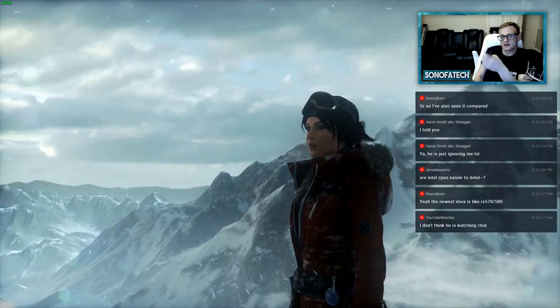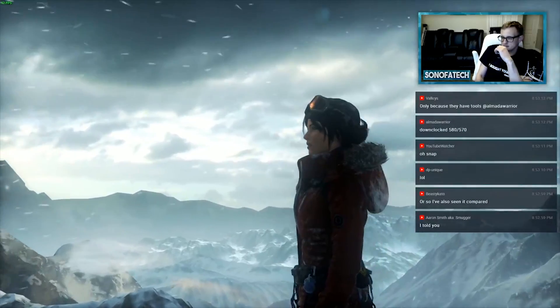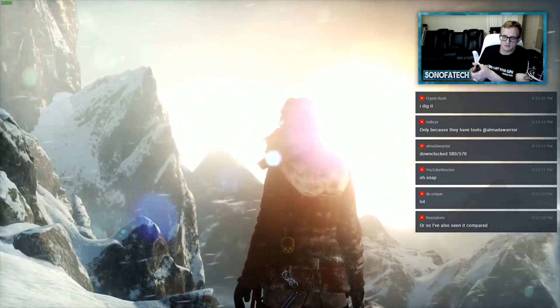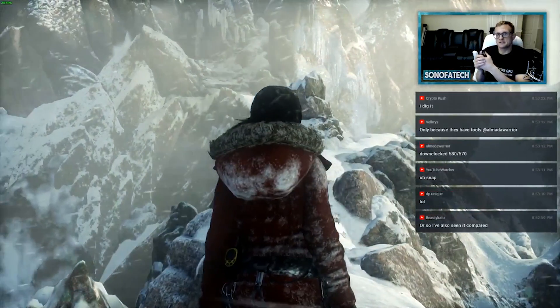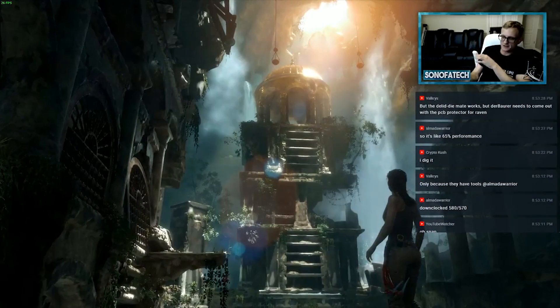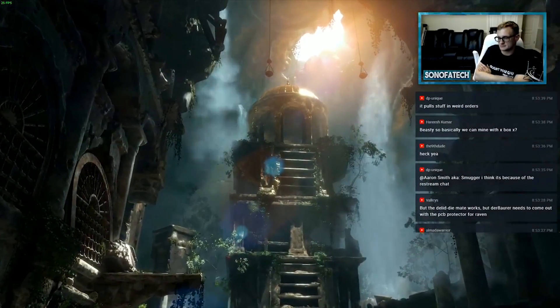The next canned benchmark was Rise of the Tomb Raider. On Spine of the Mountain, it had a min of 27, a max of 57, and an average of 41. Turning on DX12 for this benchmark actually decreased performance, with a min of 14.8, a max of 50, and an average of 37. This story continues with the Prophet's Tomb portion: in DX11 it had a min of 11, a max of 31, and an average of 26, while enabling DX12 gave a min of 5.9, a max of 30.3, and an average of 23.7.